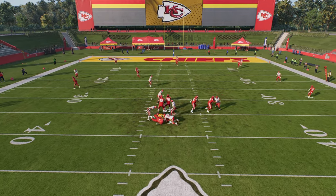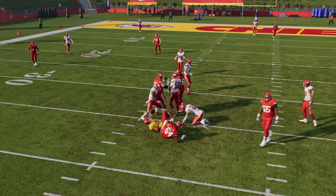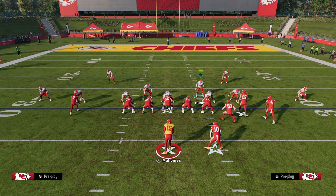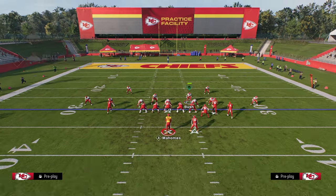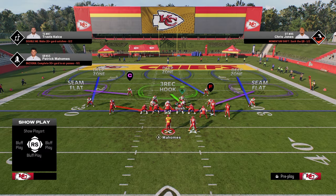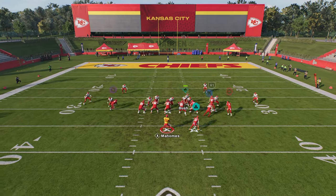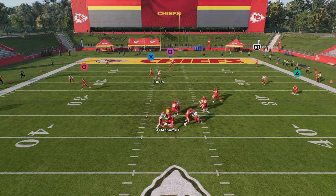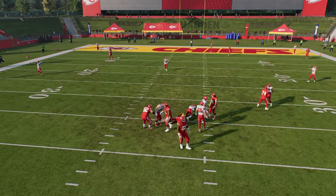I think there's some adaptive AI going on in practice mode — I'm not 100% sure — but we are getting a little bit of inconsistency in this example. Normally this blitz is just going to consistently come in. You can actually pinch your defensive line, which can create a little bit better of a blitz angle. But I'm going to show you the advanced setup that's a little bit more foolproof and consistent.